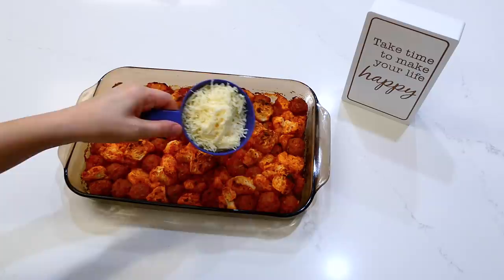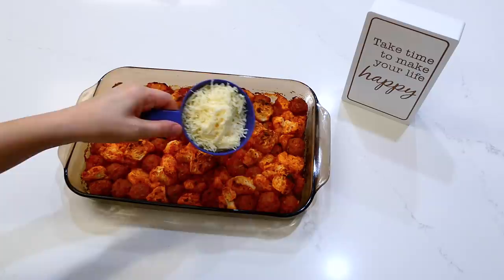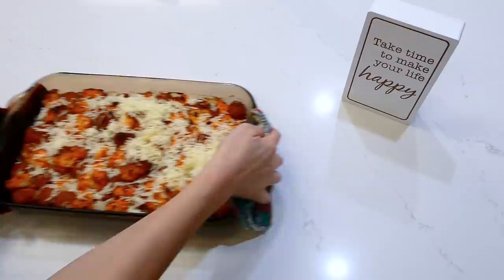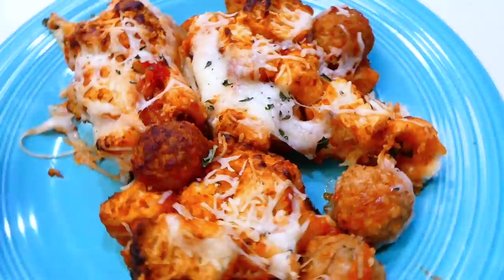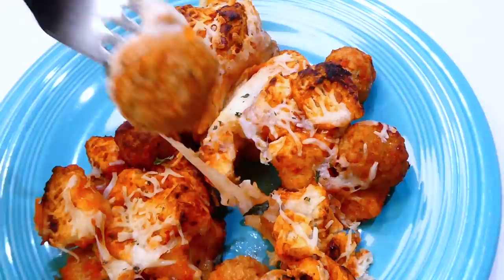Then I pulled it out of the oven and added about a cup and a half of mozzarella cheese on the very top. This baked for an additional 10 minutes. Here's my plate of meatball sub casserole — I served this alongside a side salad. This definitely reminds us of a meatball sub; it tastes so good. Even my little daughter devoured this one, so it's adult friendly and kid friendly.